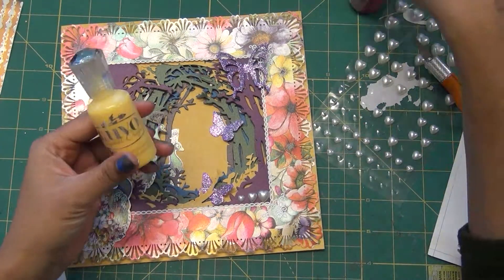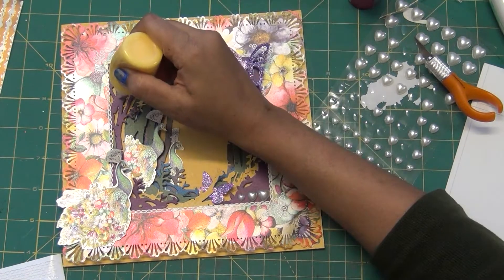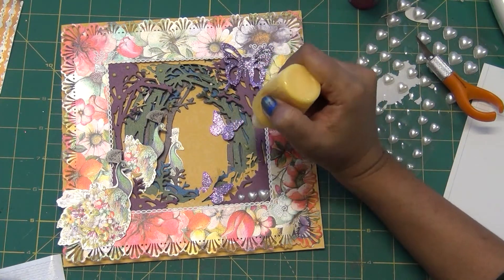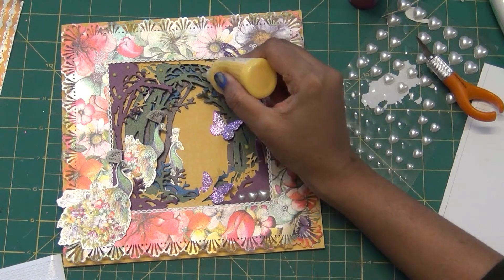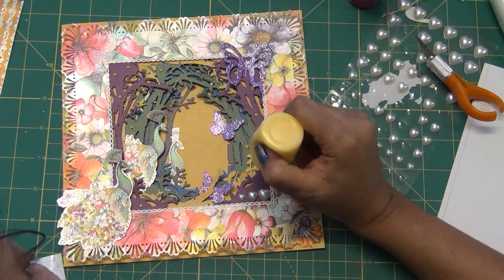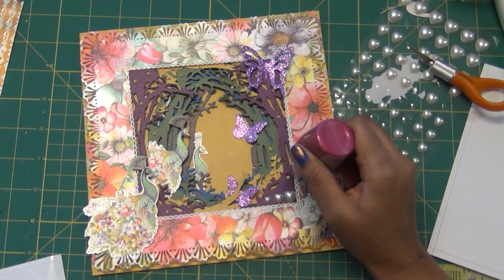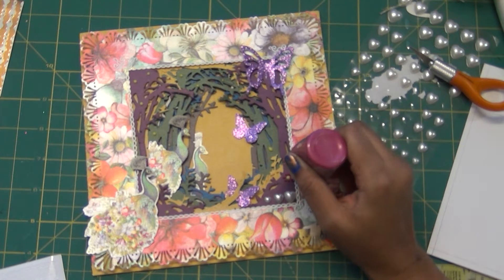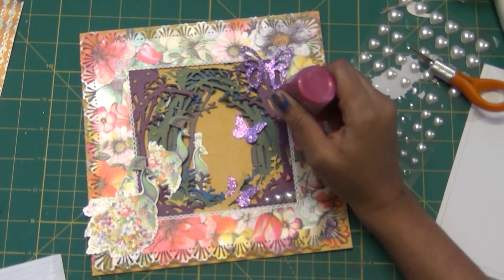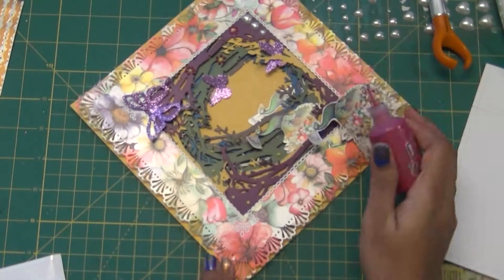These are Nuvo drops — the yellow one is an add-on but the others, like magenta, came in the kit. I'm making flowers with them by combining yellow and magenta and adding more accent to the woodland-frame effect. Whenever something looks very straight and a bit odd, I cut those parts of the trees using scissors.